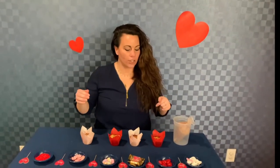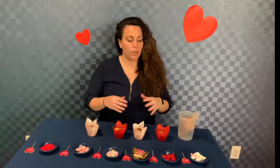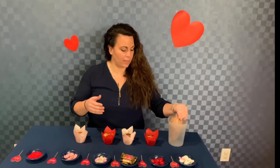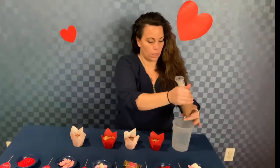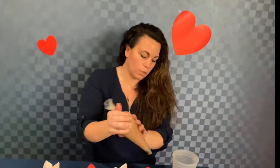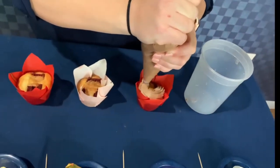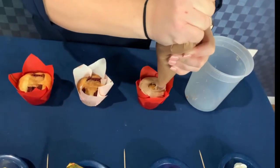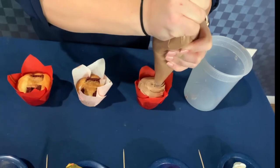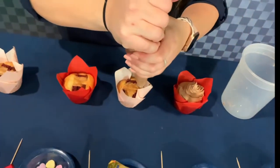Now that our cupcakes have come out of the oven, we're going to start decorating. First we're going to do some icing — you can do any icing you want. I chose a simple buttercream, chocolatey vanilla flavor, for these ones. I like to use a fun piping tip, but you can use whatever floats your boat. We're just going to make a simple swirl, going all the way around and right up to the top — same thing with all of them.